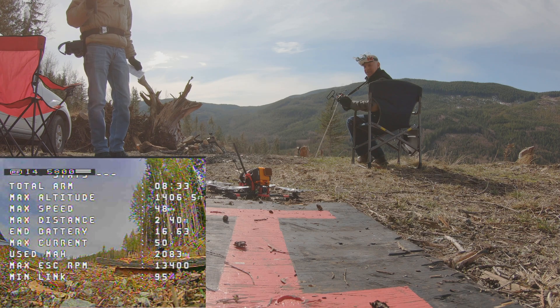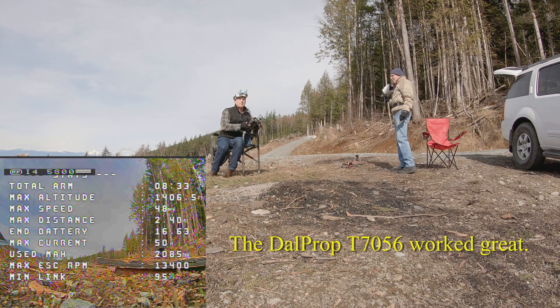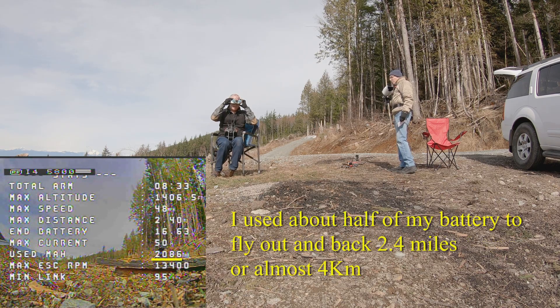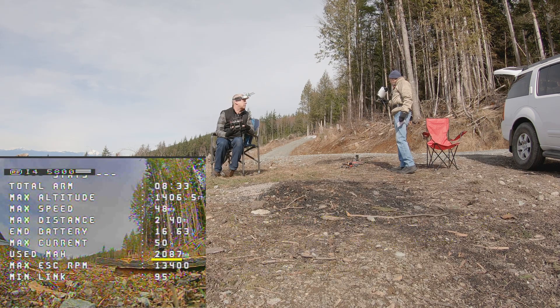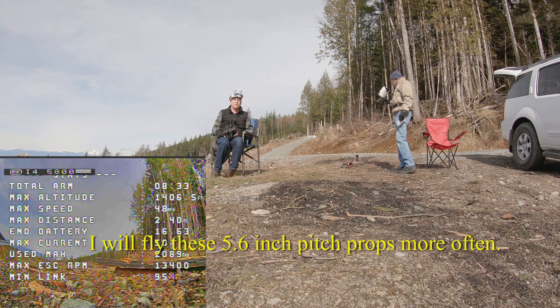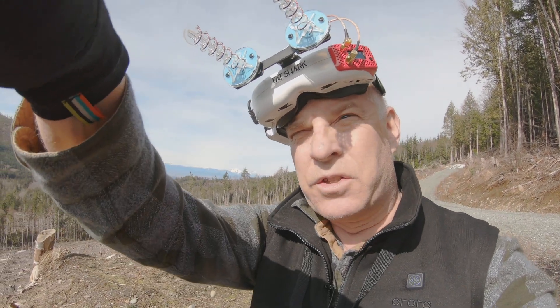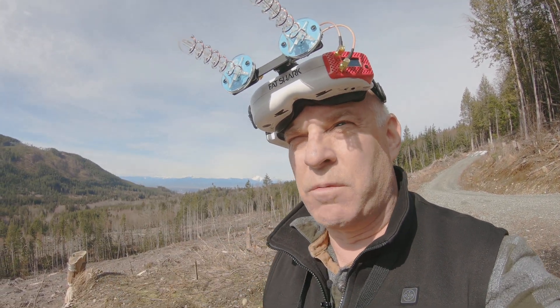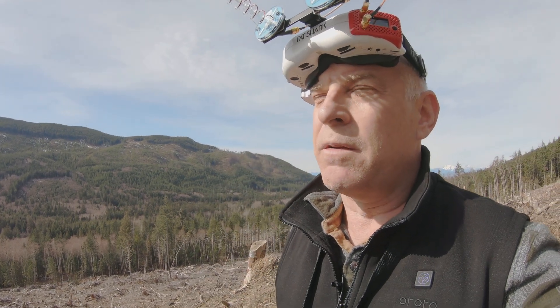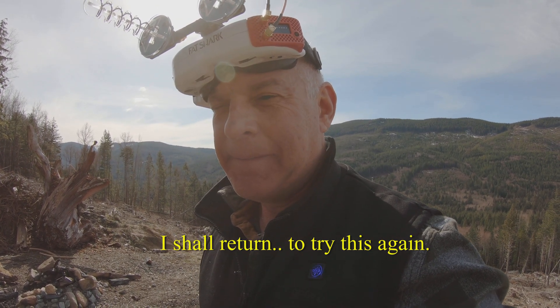Got to test the props and all that, but we got some data. That was a good flight as far as performance with these props. 2,000 milliamps total — out and back, roughly two and a half miles. Almost 2.4 miles but we lost our video downlink — that's the Achilles heel. We didn't get the three miles we wanted because we lost the video signal. We had good video up to about 2.1 miles, then it just dropped out. We'll figure this out.